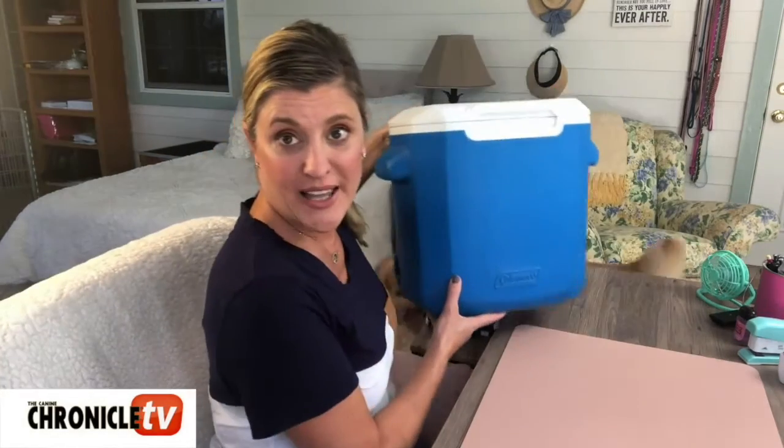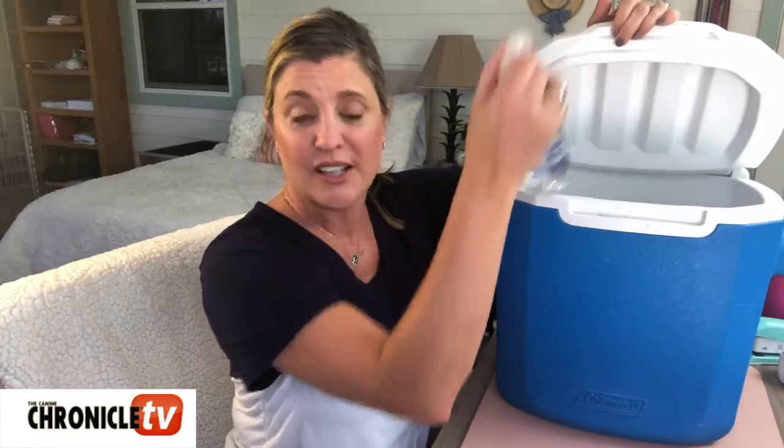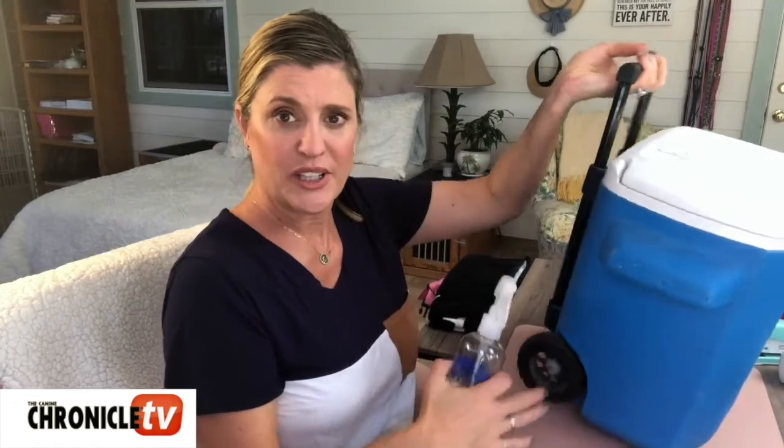We're gonna keep this one short and sweet just like the last one. First of all, you want to make sure you have a water bottle ringside to keep your dog cool — same thing that was in your ringside bag. This time I highly suggest you have it in an ice chest, nice and full of ice, to keep that water cool for your dog to have a quick drink or to spray their pads to cool their body temperature down. We have a nice little one with a handle and it's on wheels — keep your water inside of that and you're good to go.